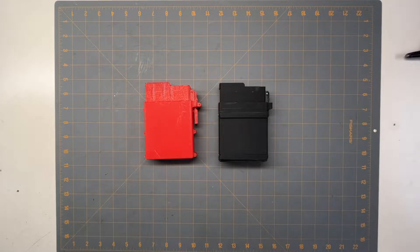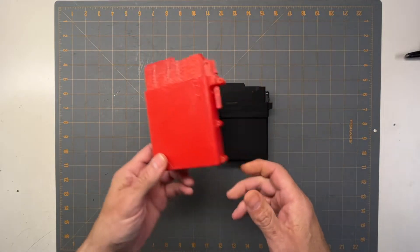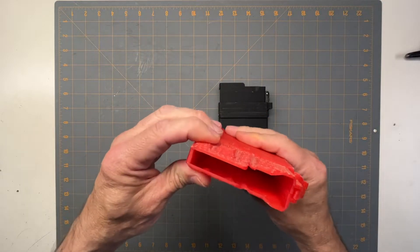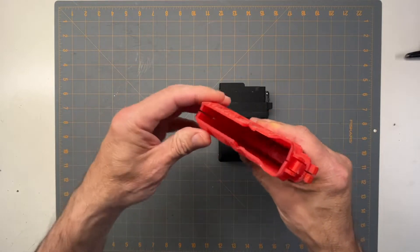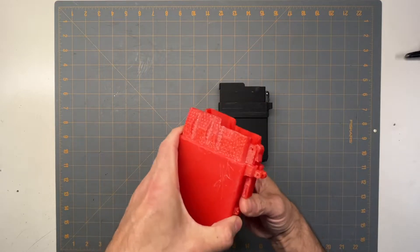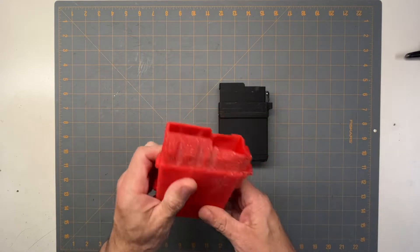I've been working on this project for a little while - trying to 3D print a high-capacity magazine for my Savage Axis series rifles. This is the first one I did, and the problem with it is I did two separate pieces, so the bullets would just push right through and push it apart. I had this little lever which didn't work all that great, and it screwed together sideways. There's the little follower - this was the first attempt.